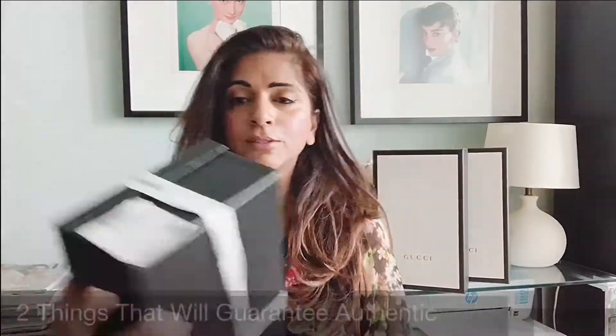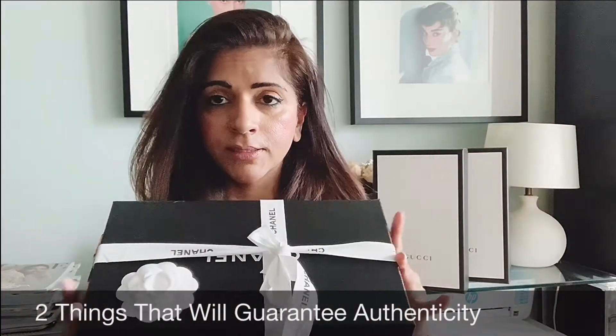Now we'll look at the Chanel espadrilles. I got these as a winning prize off of Poshmark. Before purchasing, I did my research and figured out how to authenticate them. The packaging is really well done, but with fakes that's not always a reliable indicator. So just look for two specific things when you get your shoes, when you're meeting somebody, or when you're asking for photos to make sure they're authentic.